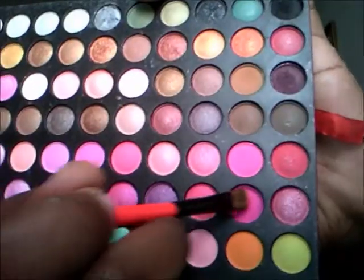Going back with that same hot pink, I'm going to put that in the middle of my eye on the middle eyelid. I'm also going to pack that color on.